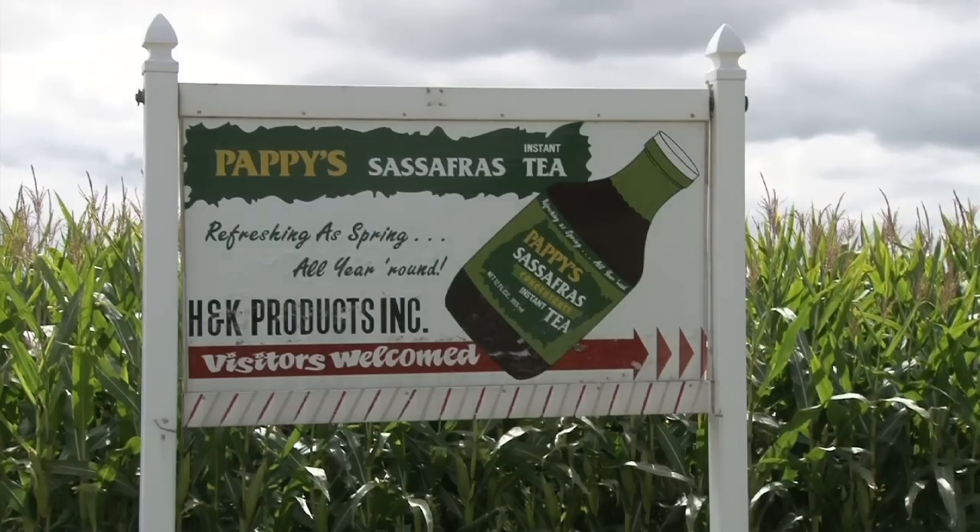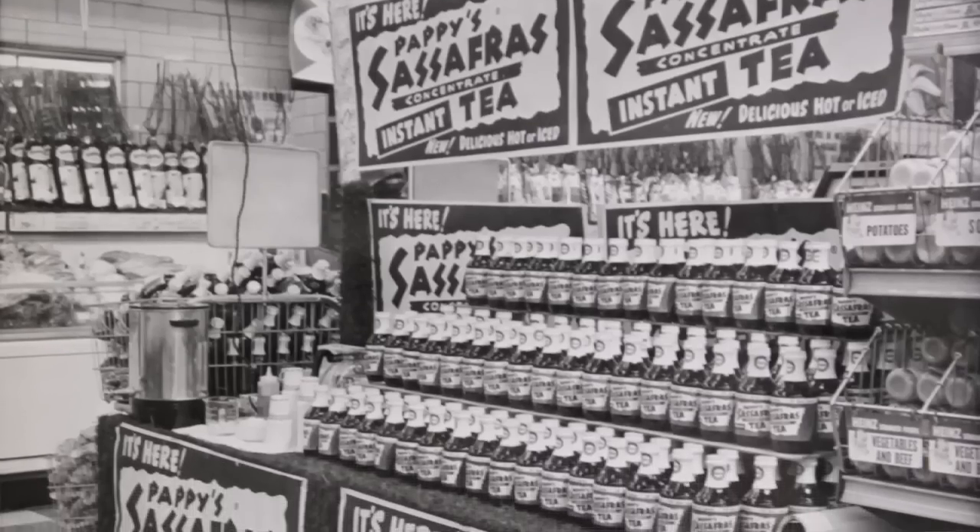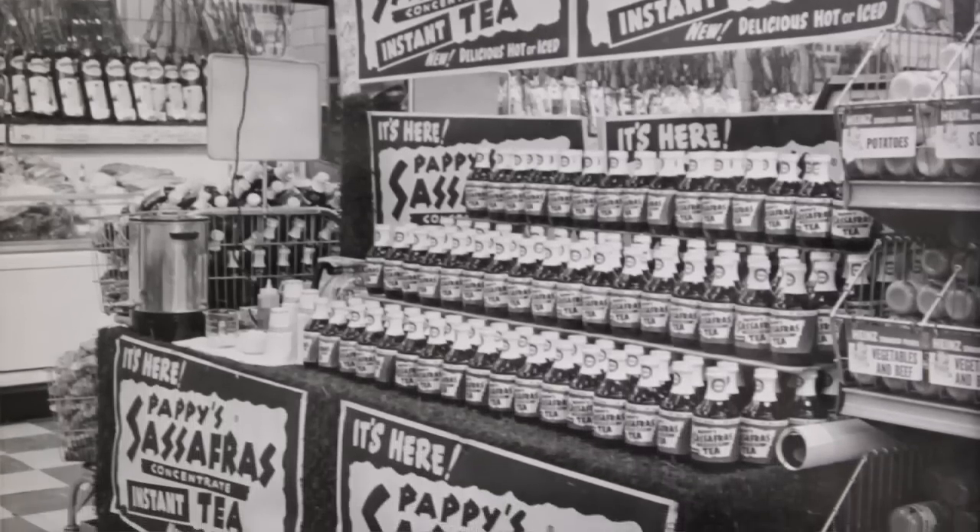We're the only manufacturer in the country or the world that makes a true sassafras tea. My grandfather started it in 1962. I was born in 1963, so I have drank pappy sassafras tea my whole life.